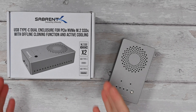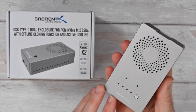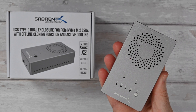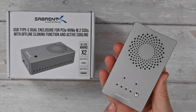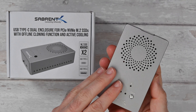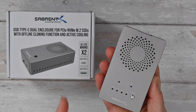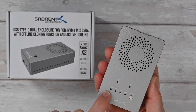This is the Sabrent USB Type-C dual enclosure for PCIe NVMe M.2 SSDs. It's got a really wide range of compatibility with different types of solid state drive. What it's really good at is super fast offline cloning at up to 10 gigabits transfer speed. You can do active cloning between one SSD and another — simply push this button to clone from one drive to the other. It's got activity LED lights and a progress LED indicator.